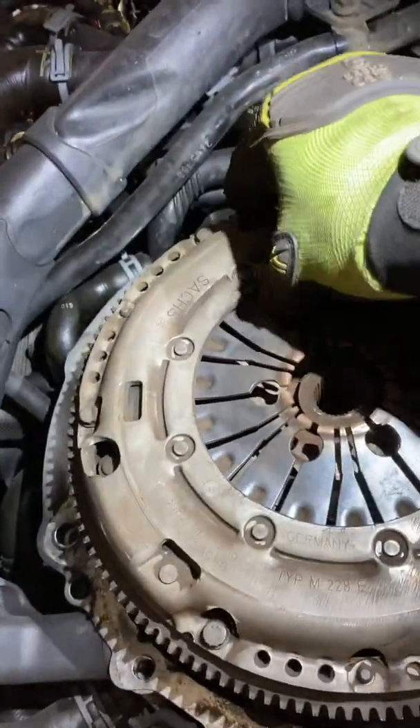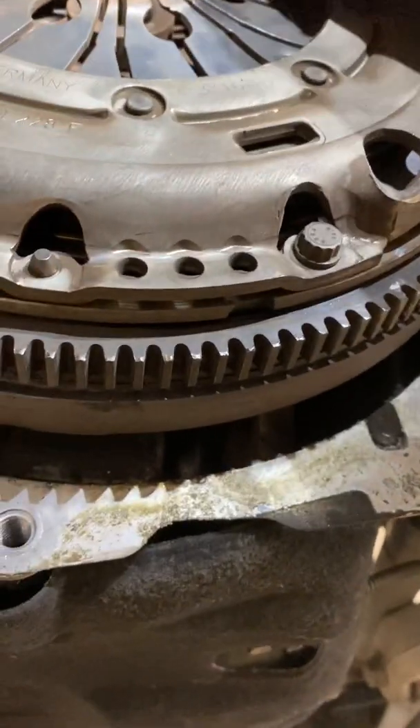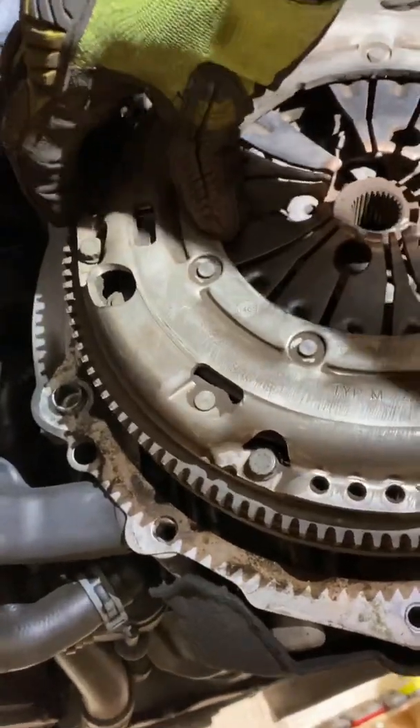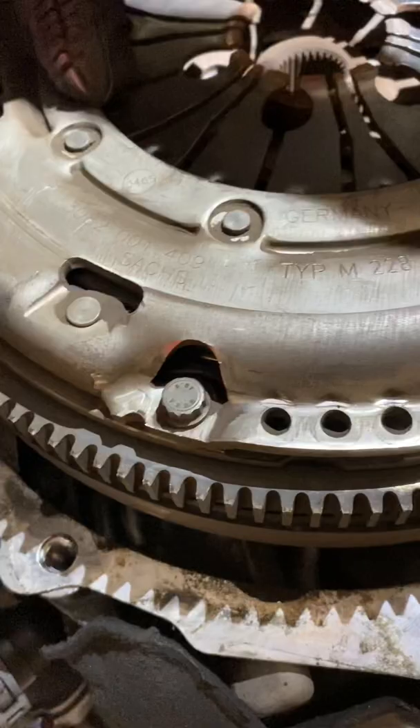And then you also need to take hold of the top of the cover and move it in and out. If you look, there's a lot of movement there where the actual flywheel cover is just rattling in and out.